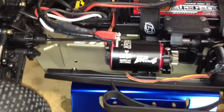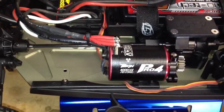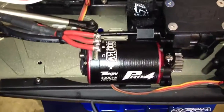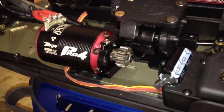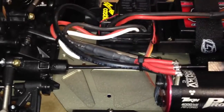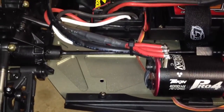There is the Pro 4 — that's the Tekin 4-pole motor, 4000kV. Went ahead and mounted up a 15-tooth Mod 1 pinion, and that's nice right there. Kind of just wanted to slap the wires in; I'll probably clean the wires up a lot nicer here in the near future.